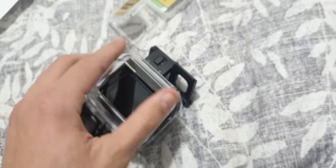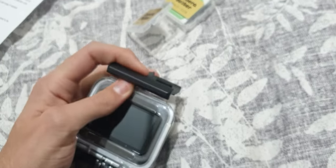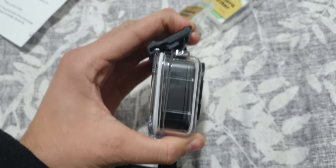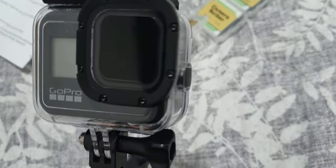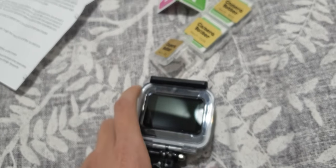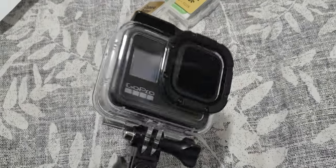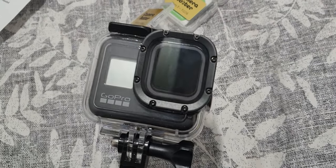Okay, so it fits — yeah, it fits perfectly. It feels a bit snug to close, more than without the ND filter, but it's very nice to know that you can mount those ND filters inside the protective housing.